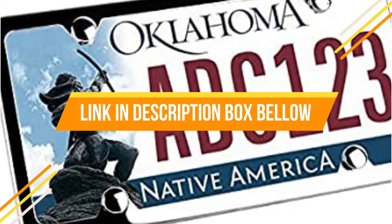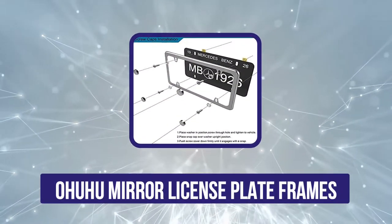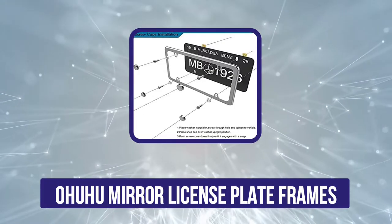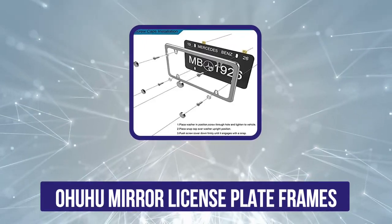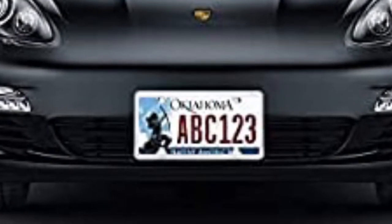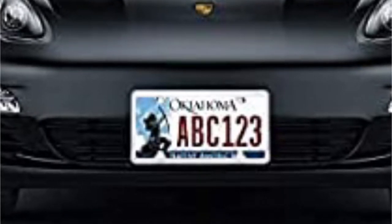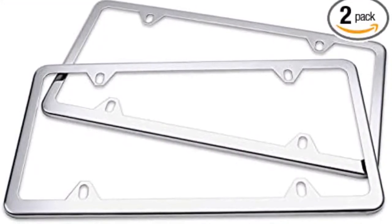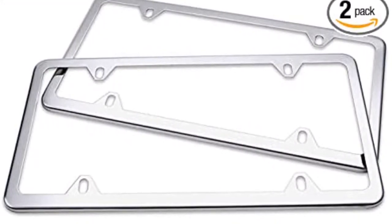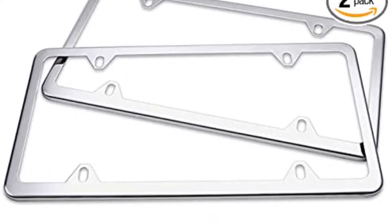Now let's get started. The fifth position in our list is the Ohuhu mirror license plate frames. These two license plate frames from Ohuhu feature a chrome-like finish and are a good choice if you seek a simple, clean-looking accessory on your vehicle. The frames are made of stainless steel so they won't rust or corrode in rain or snow. They each have four holes instead of two so you can securely fit them on the front and back of your vehicle. One standout feature is that the slim design won't block state registration tags in any of the four corners.